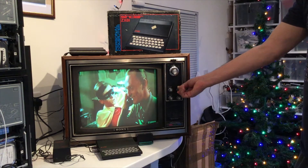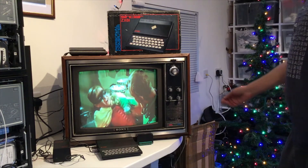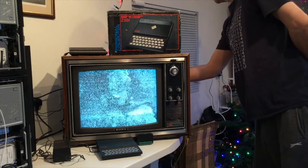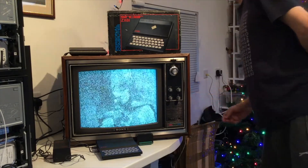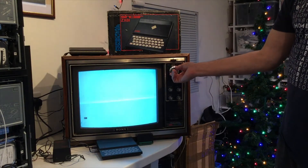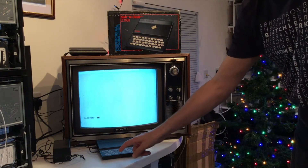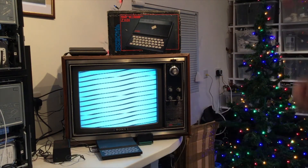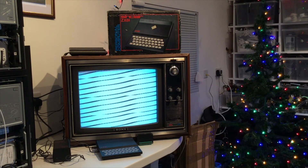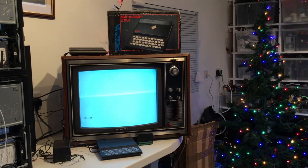Now we move on to the ZX81 itself. I'm going to go into more detail in future videos. I'm swapping the lead now from the aerial UHF input to the UHF input from the ZX81 computer and changing the channel down to around channel 36. There we can see the little K cursor that you got with the ZX81. I'm going to do much more detailed videos on the ZX81, probably with the television as well, linking up with a modern computer, copying programs across, and downloading them via sound simulating the cassette.